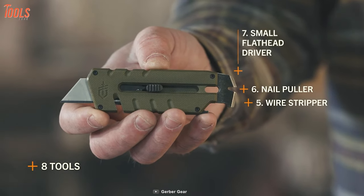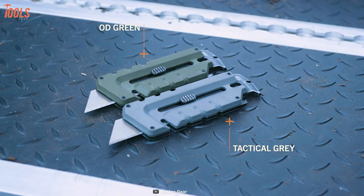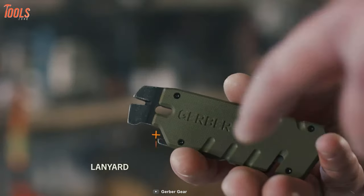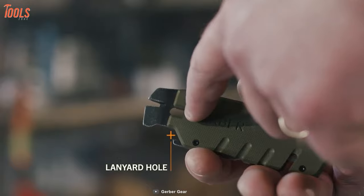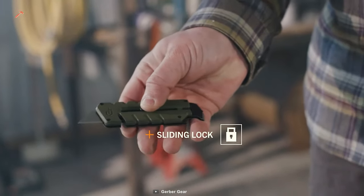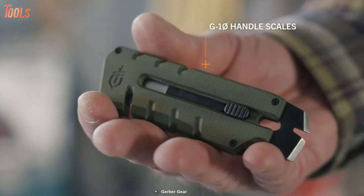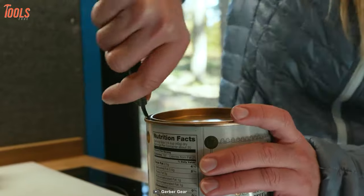It comes in OD green and tactical grade, so you can grab either to match your style. It also has a lanyard hole, which allows you to wear it as a necklace or hang it on your toolkit. Overall, with a convenient dual-ended design, the Pribrid Utility is the only tool that you'll need for quick tasks at the job site.